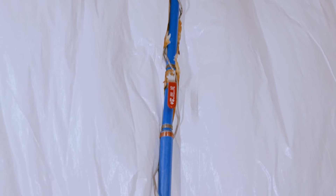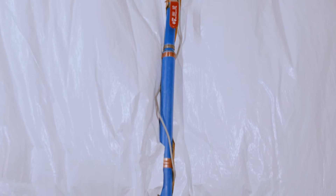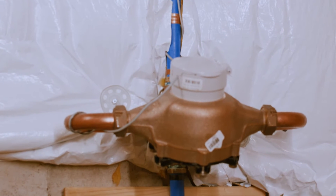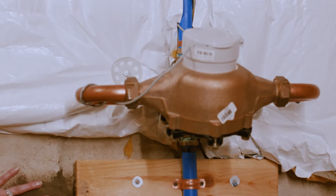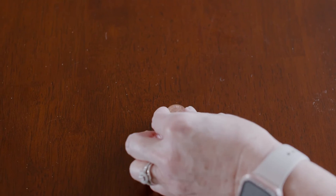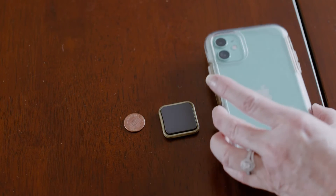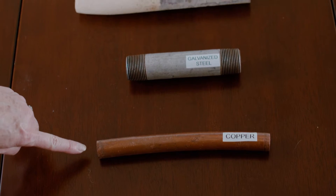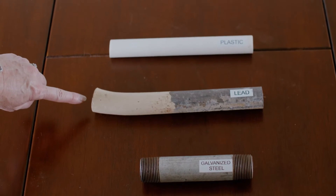Now that we've located the water service line, we'll go through the steps to determine the type of pipe that is entering your home. Once you've determined where the pipe is coming into your home, the next step is performing a scratch test. Here is when you'll need a coin, magnet, and your phone. Your water service line can be made out of copper, galvanized steel, lead, or plastic.